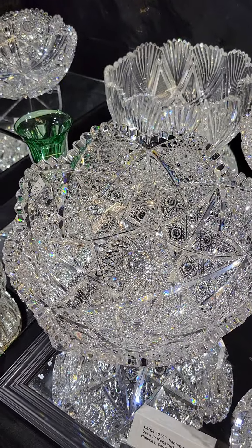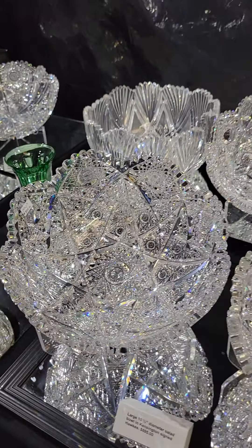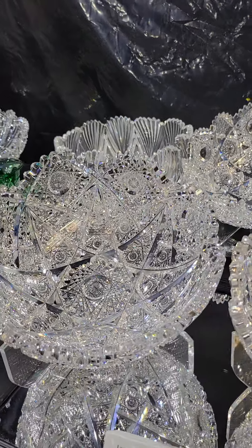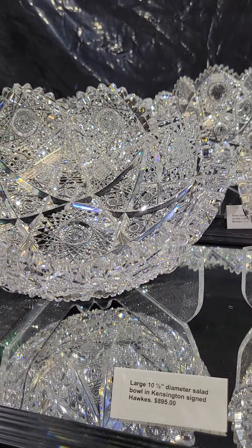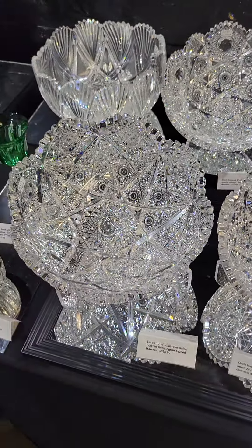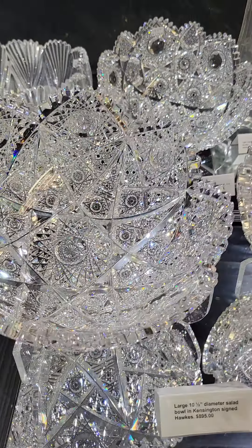Here's another one that's fairly scarce — it's Kensington by Hawks, a 10½-inch diameter salad bowl, heavy blank, and again it's signed. The bowl is $895.